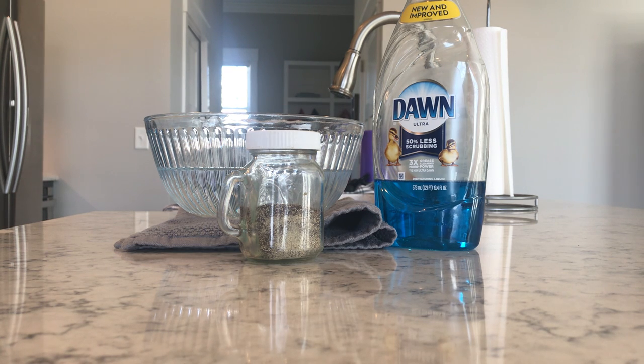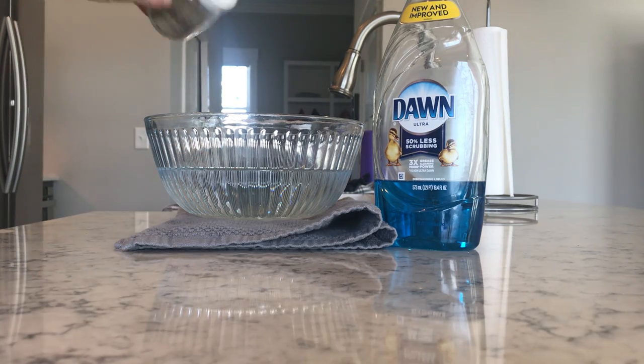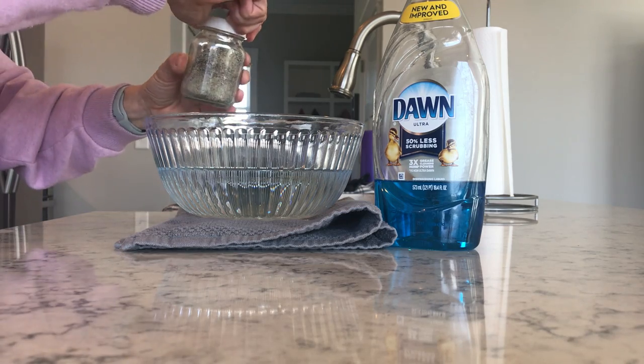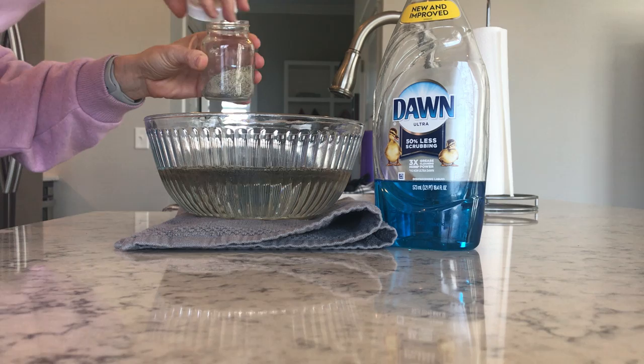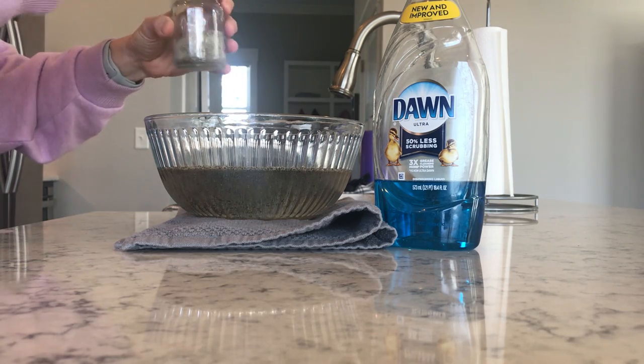So let's get started. The first thing you're going to do — and remember, the goal of this experiment is to see the importance of using soap and keeping your skin clean, especially keeping your hands clean. So step one is to pour pepper into the bowl of water. Pepper is going to represent germs today.